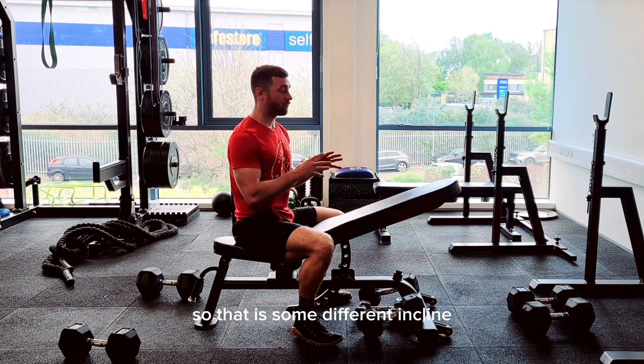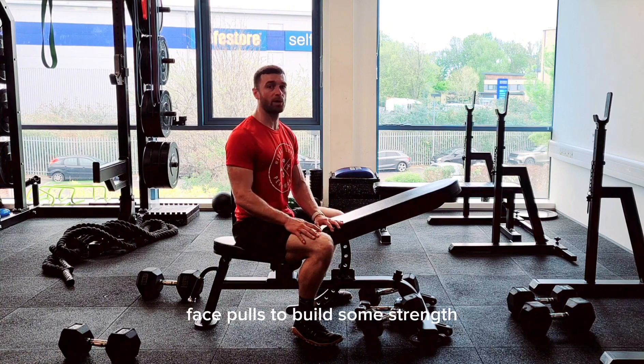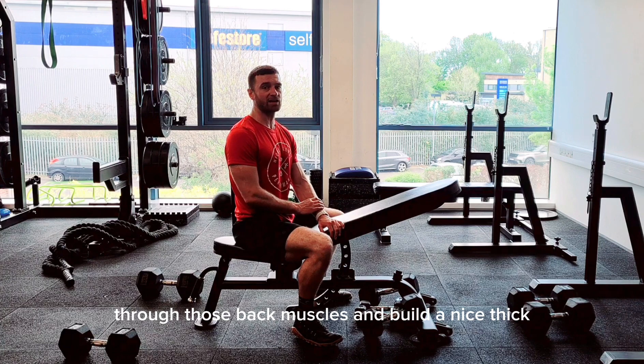So those are some different incline bench variations — rows and face pulls — to build strength through your back muscles and develop a nice thick, strong back.